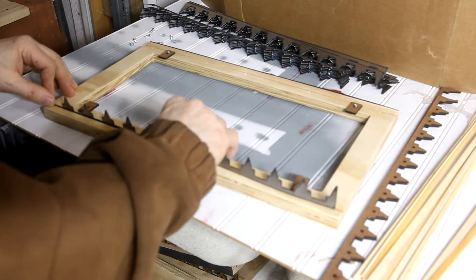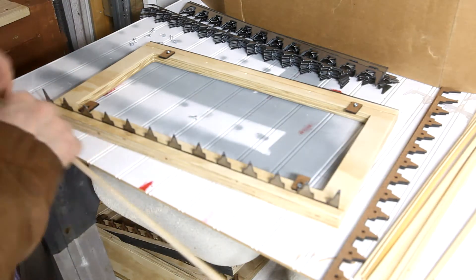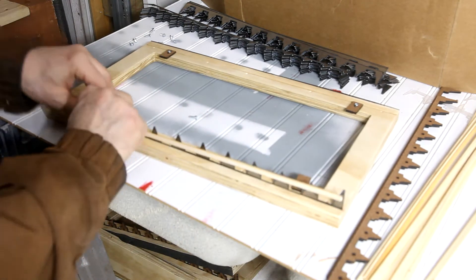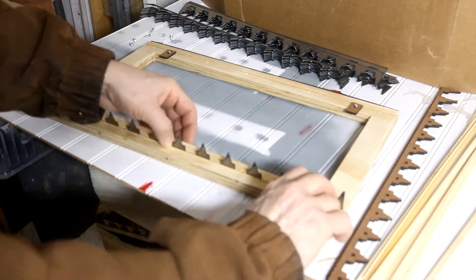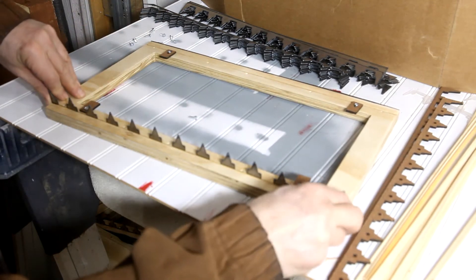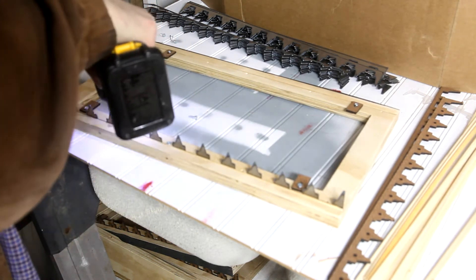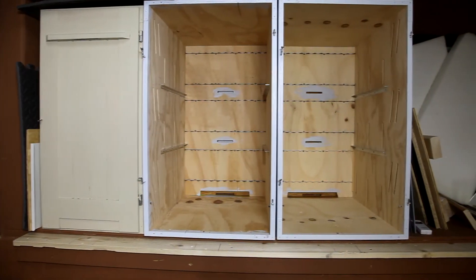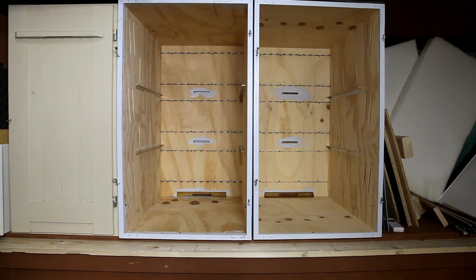The steel frame spacers and shims are inserted and secured with the screws. Here all the frame spacers have been installed — so let's add some frames and see how everything works.